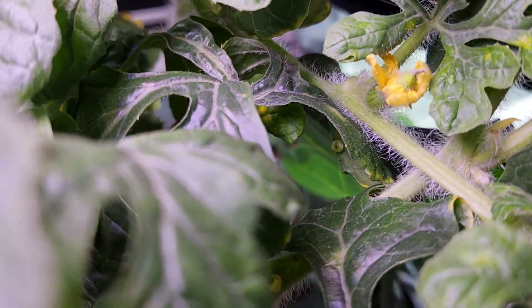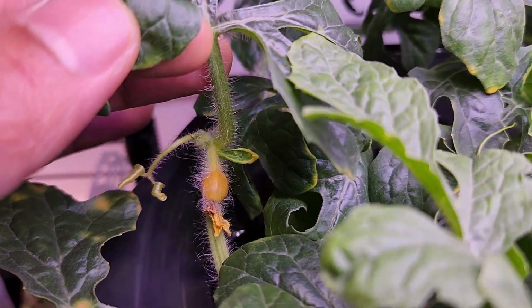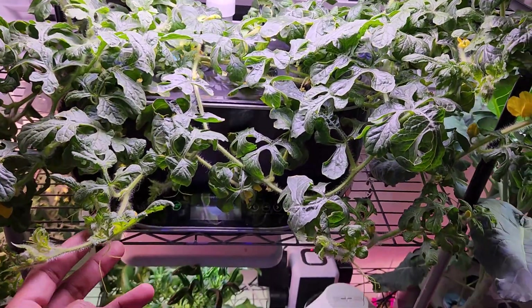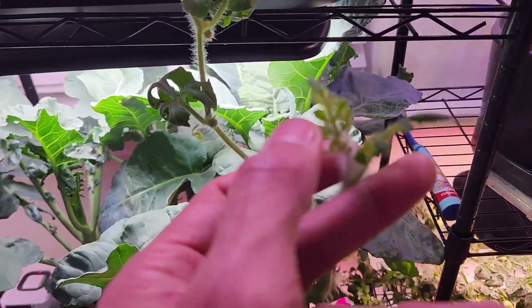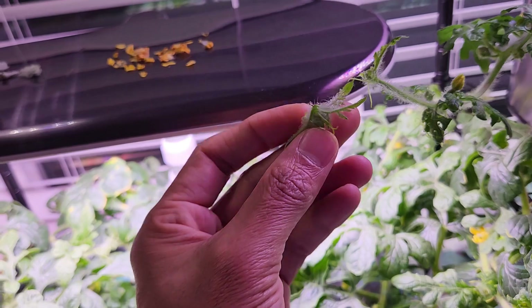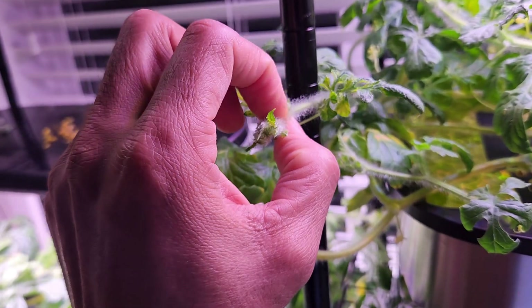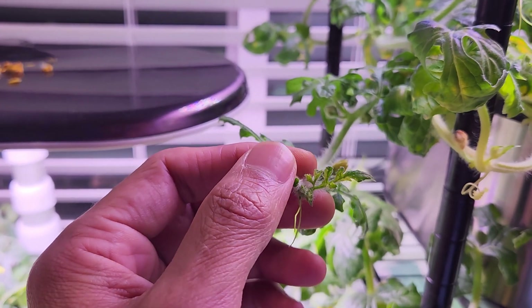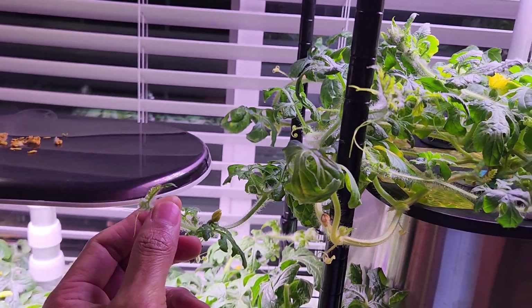None of the baby watermelons are surviving — they are turning yellow and drying up. These plants are producing lots of vines growing all over, so I decided to control the growth by removing the tops, simply pinching them off. Once I pinch off the top, that vine will not grow anymore. I'm hoping the plant will focus on growing the watermelons instead of continuing to extend the vines.